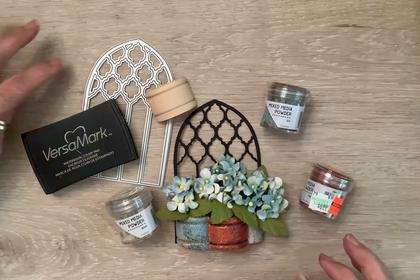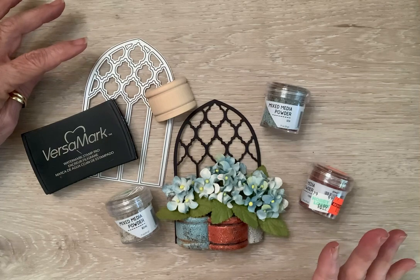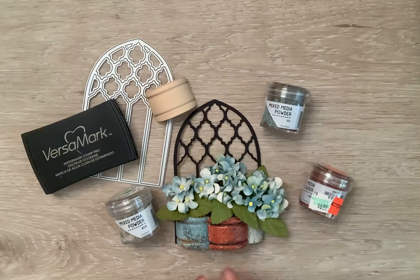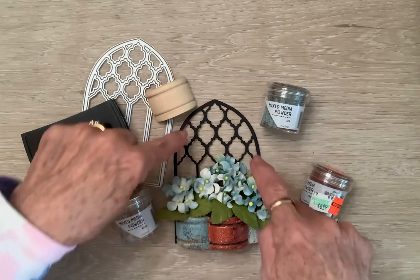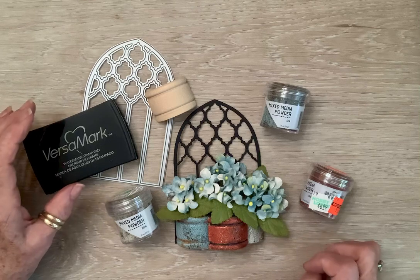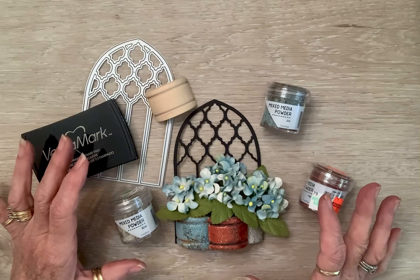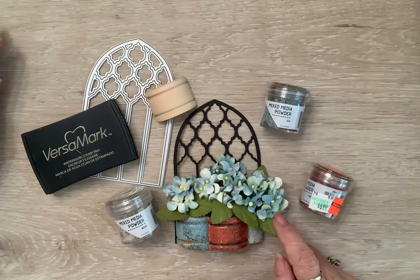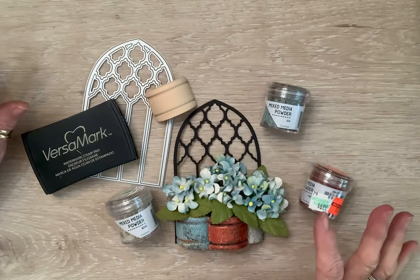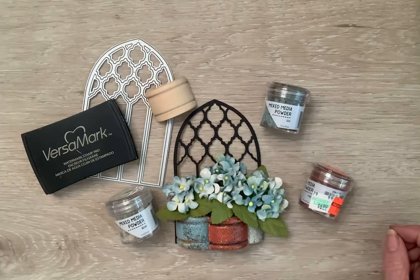Then I wanted a backdrop, so I remembered I had this cathedral window piece which also reminds me of a trellis. So I cut it out and I had these sticks, so I glued them together and glued them to the back of this trellis. Then I wanted either a climbing flower — something kind of small — and I remembered that also at Hobby Lobby I had gotten these flowers that look like hydrangeas. Y'all know I love a hydrangea, so I just filled my pots with these hydrangeas and bent them around.